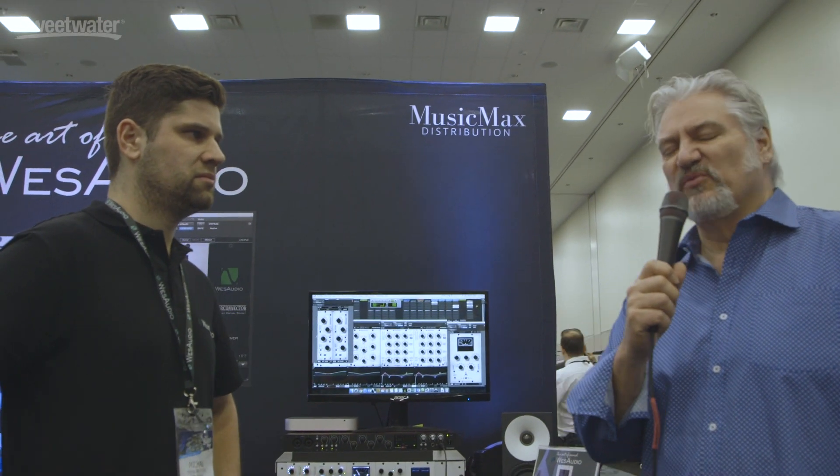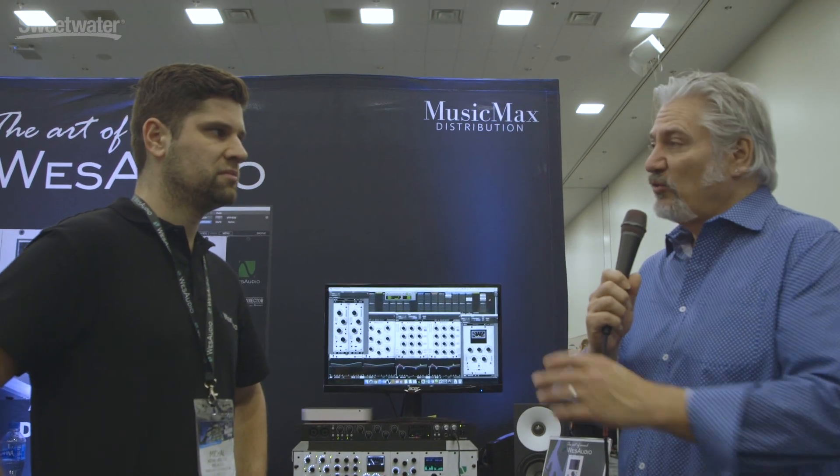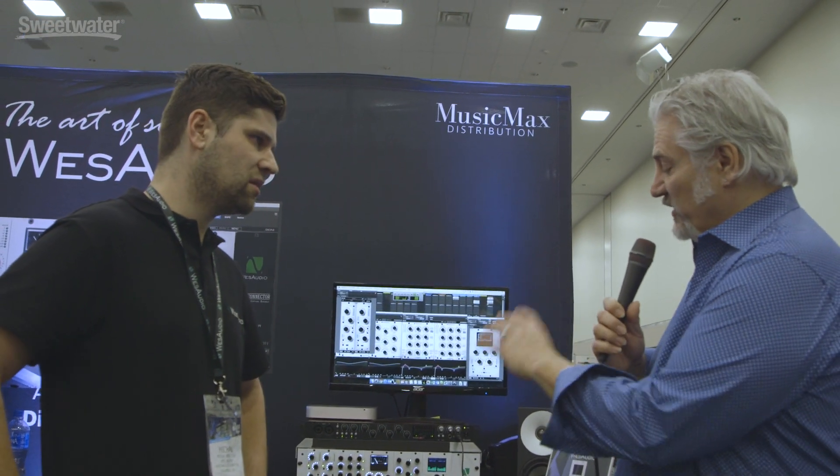Hi, I'm Mitch Gallagher from Sweetwater. Welcome to Winter NAMM 2019. We're at Wes Audio with Michael, and he's got a new EQ called the Prometheus to show us. Let's check it out.